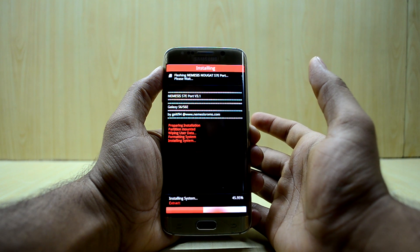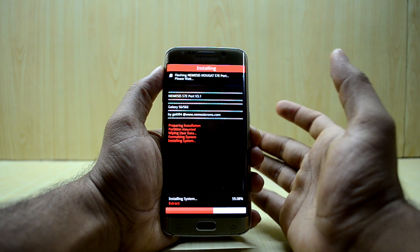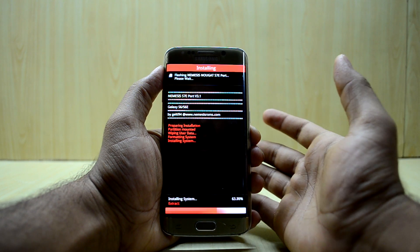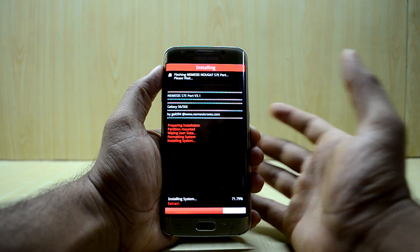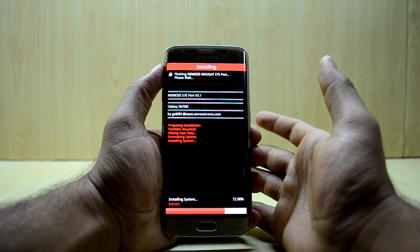I'm sorry that I'm posting this video so late. The reason is that my exams were going on and my assignments were due, so I was held up completing all of those things, and because of that I wasn't able to make the review for the NextFi ROM either.